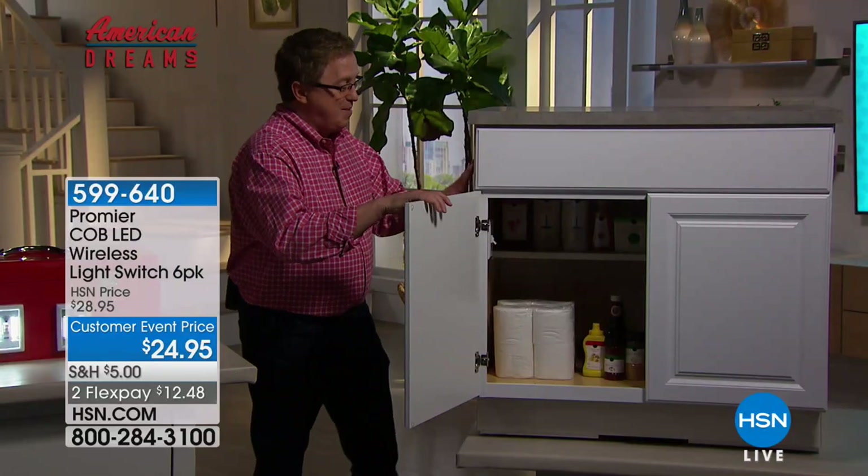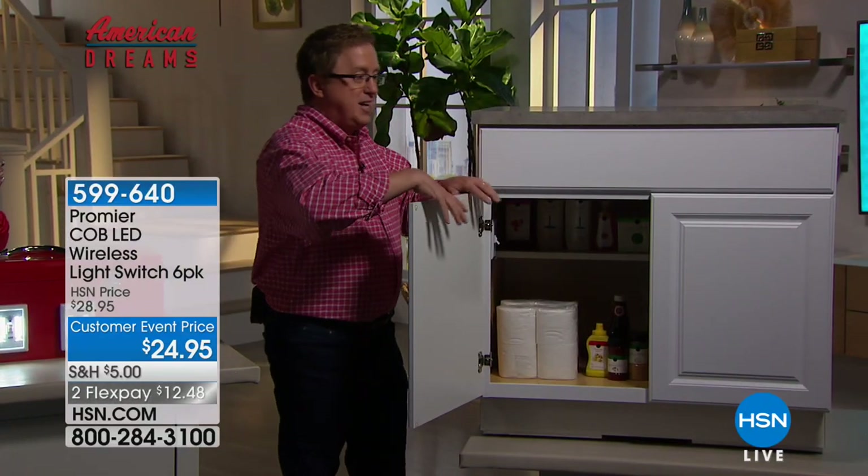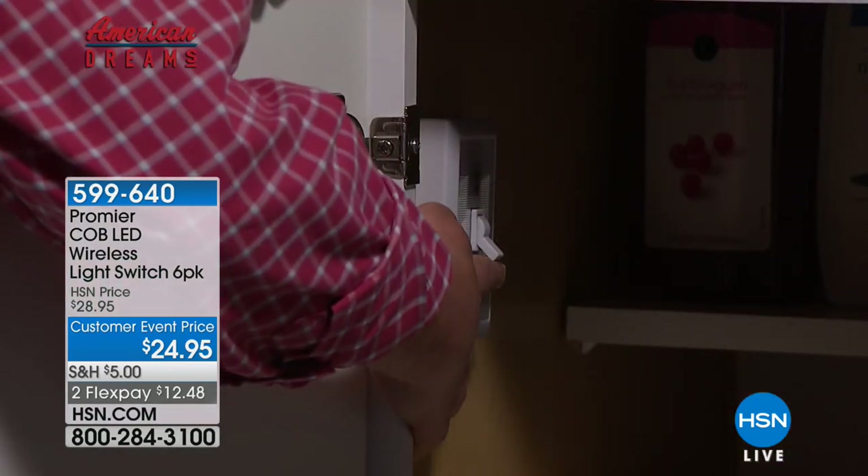Take a look. We've got a cabinet. If this is your house, Promere's got the solution. If you're in here trying to figure out what's inside — look at that, watch what happens. Three, two, one — one flip of a switch.